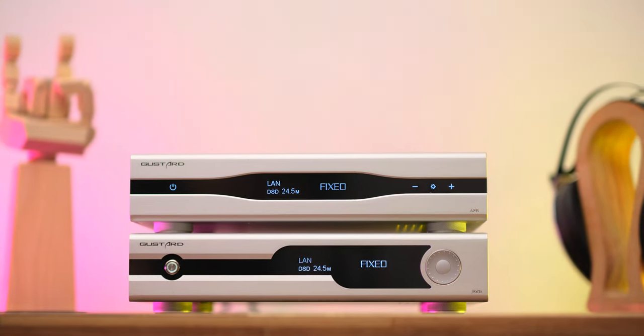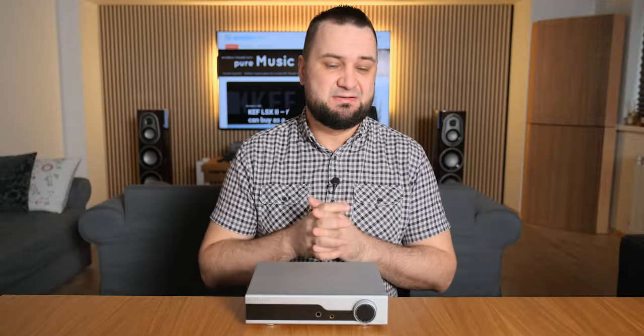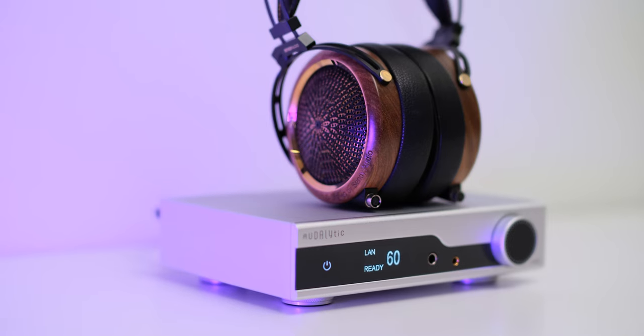Hi everyone and welcome back. I want to start by saying that this channel is not dedicated only to high-end audio — I'm still getting excited about affordable units that sound like proper hi-fi, and I believe that today is that kind of day. Two of the most interesting DACs I tested last year were the Gustard ART26 and A26, and Gustard is now expanding toward the entry-to-mid-level market with a new brand and product. This is the Audalytic AH90, and it costs just $599. Let's check it out.